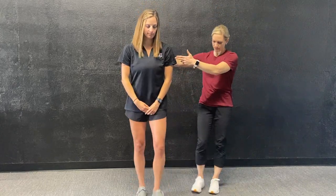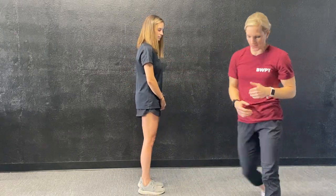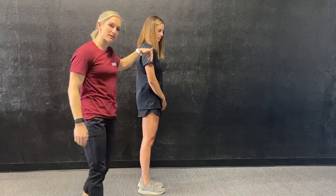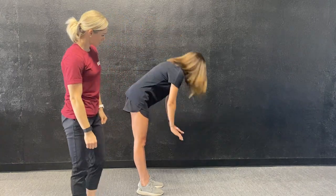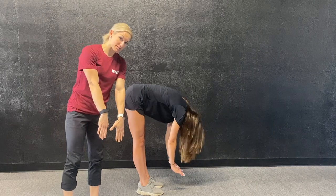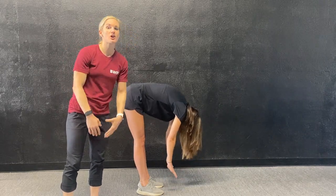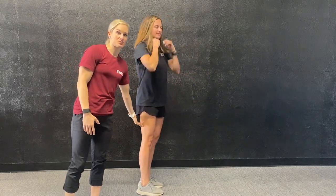Now we're going to look at her low back. I'm going to have Macy step back and turn to the side, and I'm going to have her bend forward. She's going to try to bend forward to touch the ground with two flat hands. Notice she can maybe touch with her fingertips, but she's not getting her hands flat on the ground, so she's not overly hypermobile in the low back or in the hamstrings.